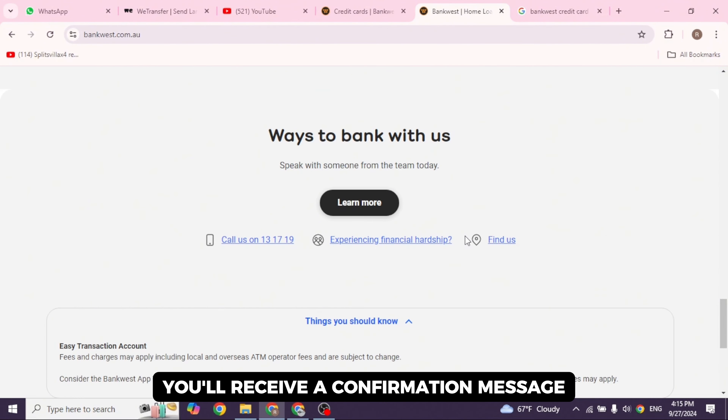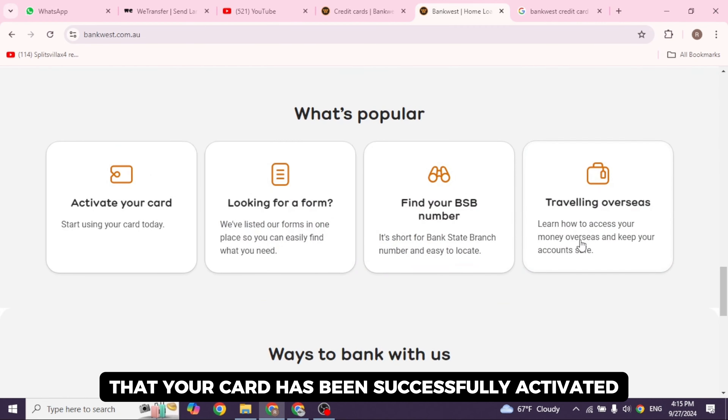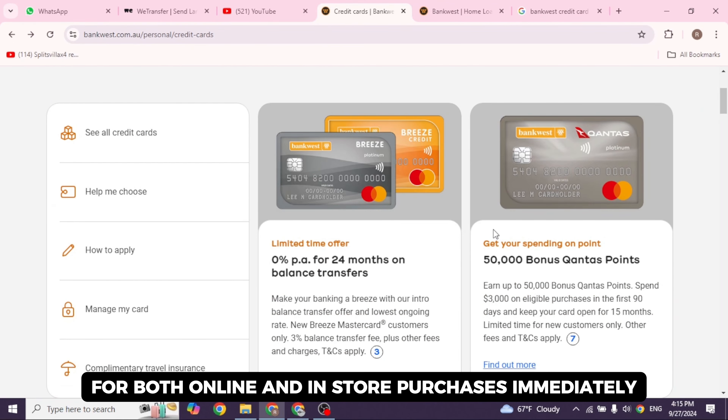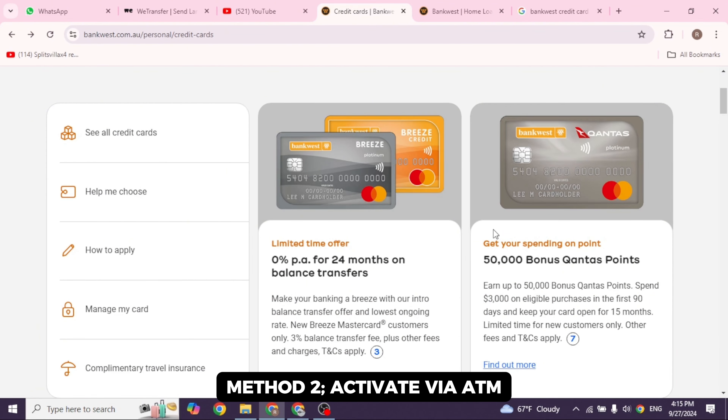Once your details are verified, you'll receive a confirmation message that your card has been successfully activated. Your card will be ready to use for both online and in-store purchases immediately. Method two: activate via ATM. If you prefer, you can activate your bank-based credit card by using a bank-based ATM or any ATM within Australia.